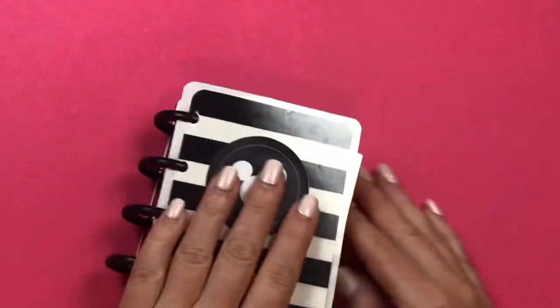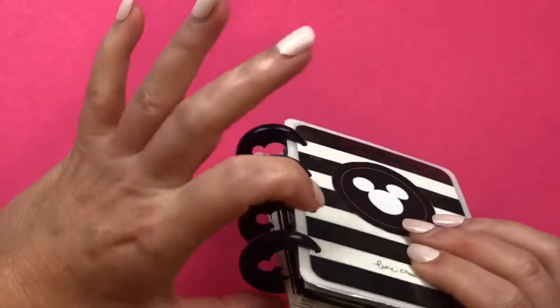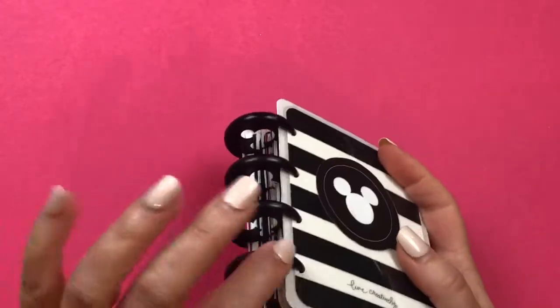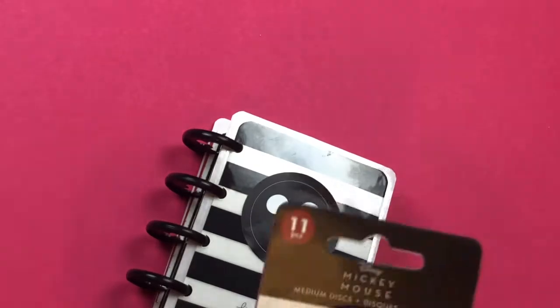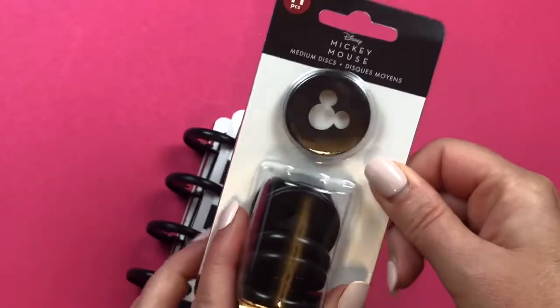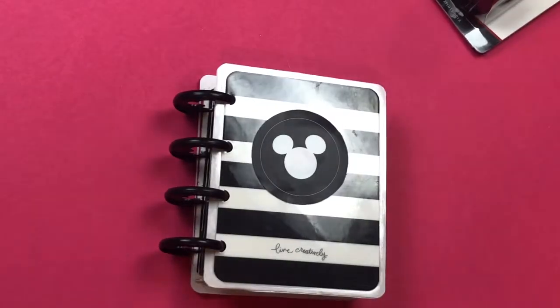The things you need to make this planner: I'm using classic discs, but you can also use expander discs if you want a bulky, chunky album. I do love chunky albums, but for this one my classic discs were sufficient — plus I wanted the Disney ones, so these are the Mickey ears discs and they come in a pack of nine or eleven.